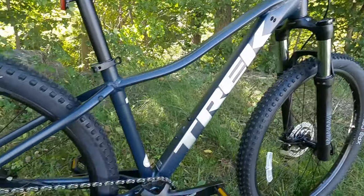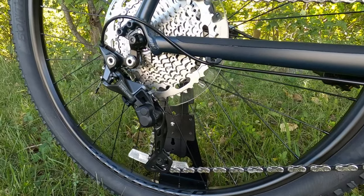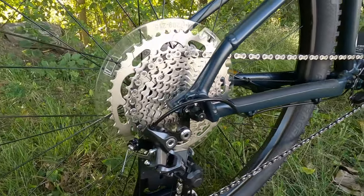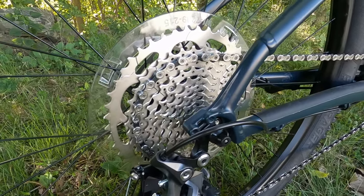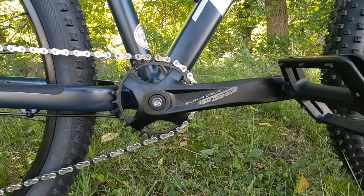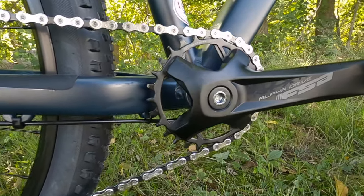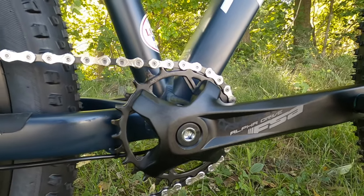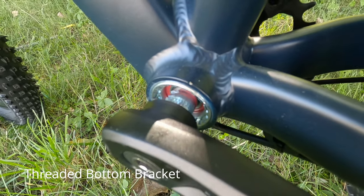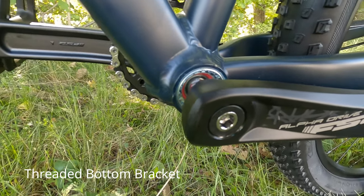For the drivetrain, this is running a Shimano 1x10 setup with the Shimano Deore M5120 long cage rear derailleur going to an 11-to-46 tooth 4100 cassette, through a KMC chain to an FSA Alpha Drive crankset. The Alpha Drive crankset runs a 28 tooth chainring, with 170 millimeter crank arms on sizes small and medium, and 175 millimeter crank arms on medium-large through double extra large.